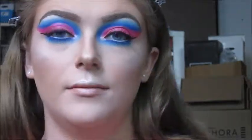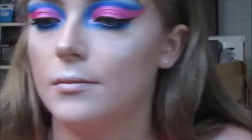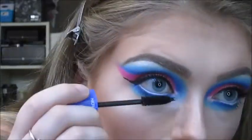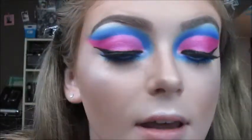Now for mascara. I'm going in with the IT Cosmetics Superhero Mascara on my upper lashes. On my lower lashes I'm using the Revlon Volume Plus Length Magnified Mascara in Black. For lashes today I'm using Lashaholic Luxury Lashes in style Instagram — I applied them with tweezers and clear dual lash glue. And I'm just going to take the mascara I used for my lower lashes to blend my falsies with my natural lashes.